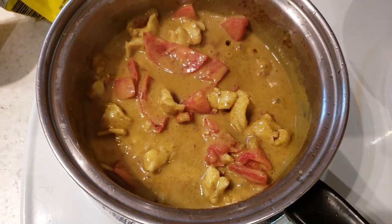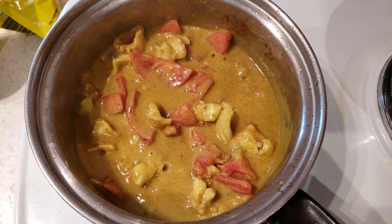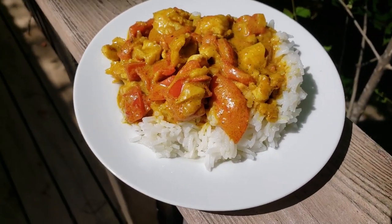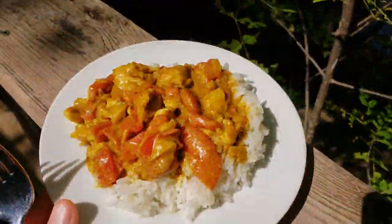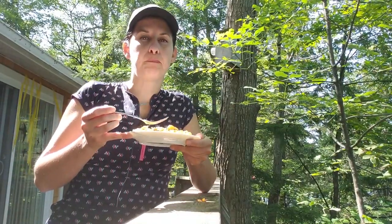We'll let it cook a little bit longer — maybe a minute — then basically just turn it off and let it finish simmering. We'll get it on a bed of rice. That's how you plate it: you get the rice and then you pour your curry on top. Doesn't that look amazing? Fresh perch curry with a beautiful view of the water here.